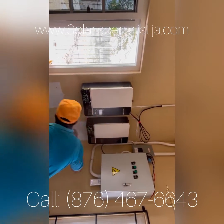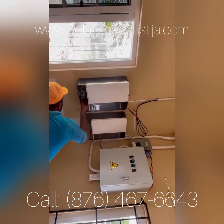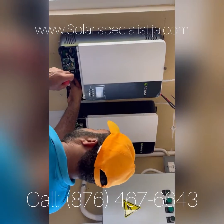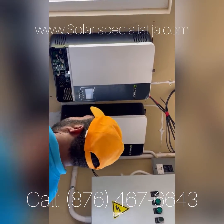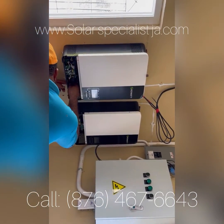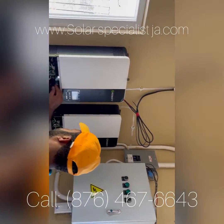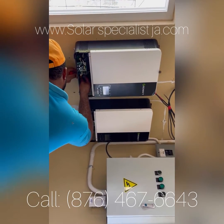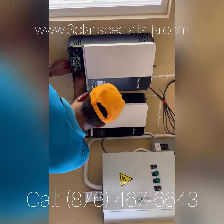We're putting in a six kilowatt Growatt setup, using two three kilowatt Splitphase inverters. This very versatile inverter can be configured in many different ways, so today we're going to configure this as a six kilowatt Splitphase inverter. It also has a built-in charger with an MPPT charge controller — very efficient.